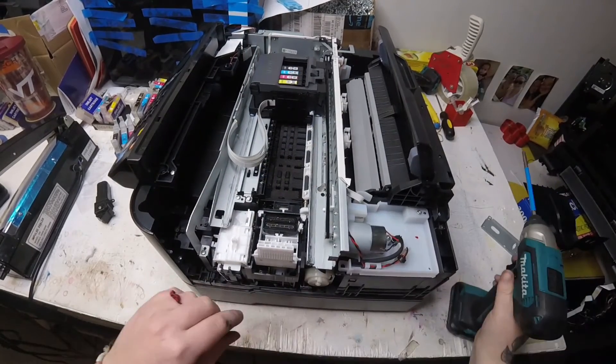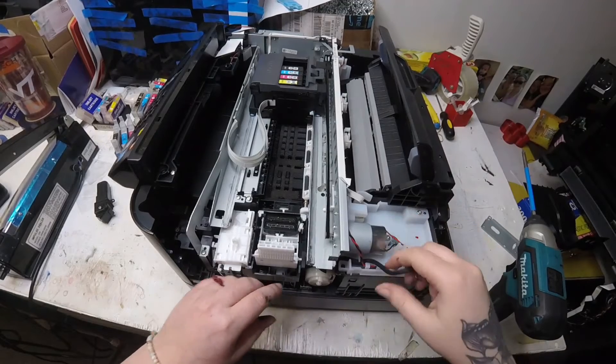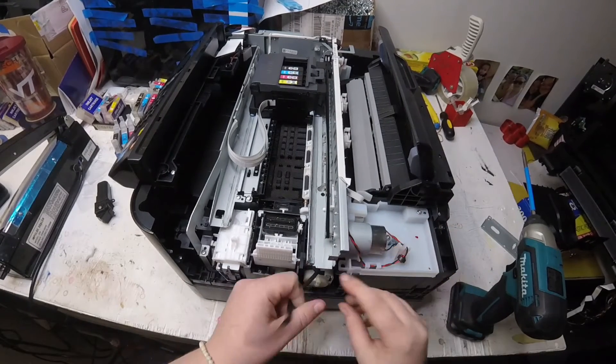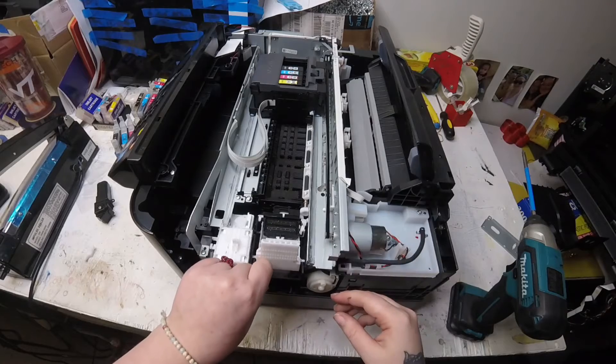Once I get my two screws out, that's when I can take that tube off and just run it through, and then I can take out my waste pump.